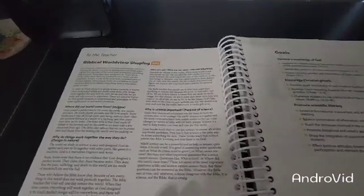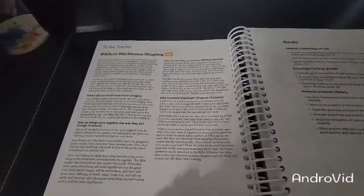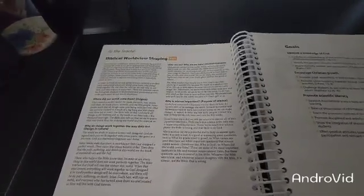Then you have your Biblical Worldview shaping page, which is going to cover: Where did our world come from? Why do things work together the way they do? Who are we? Why are we here? And why is science important? Then you'll have your page with your goals.